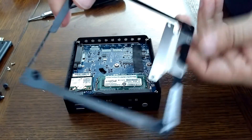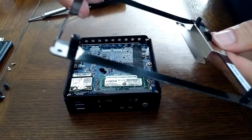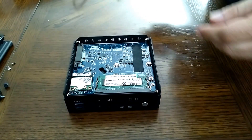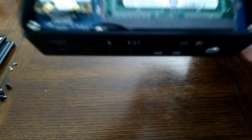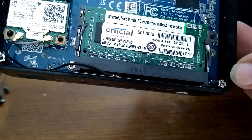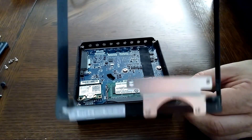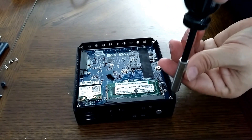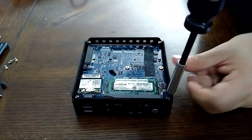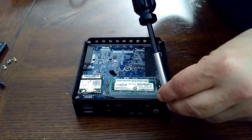The lid kind of pops out. This area is also used to mount a 2.5-inch hard drive. Right here, the posts are actually screws that hold in the motherboard. So that's all the screws holding this part in.